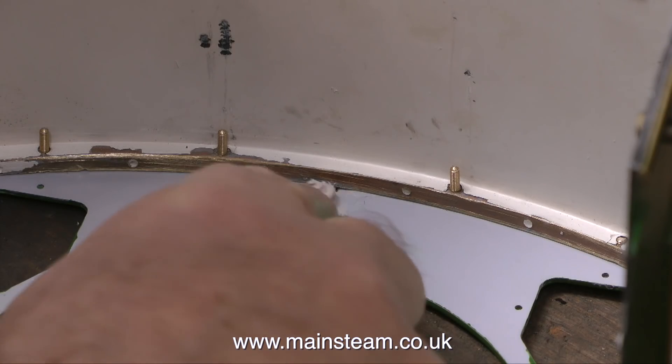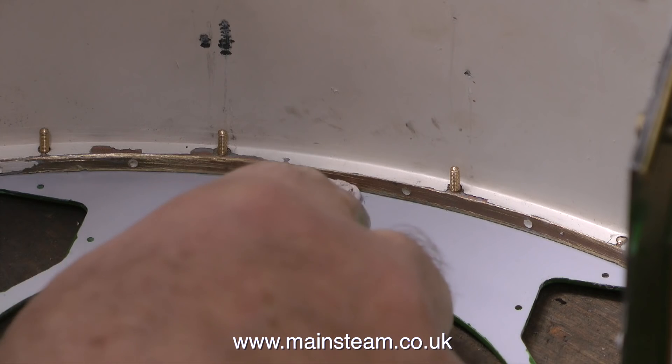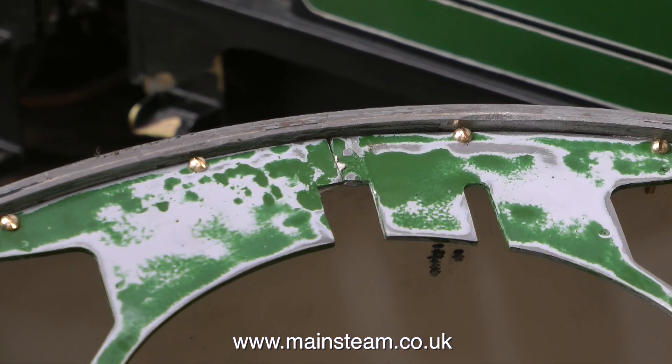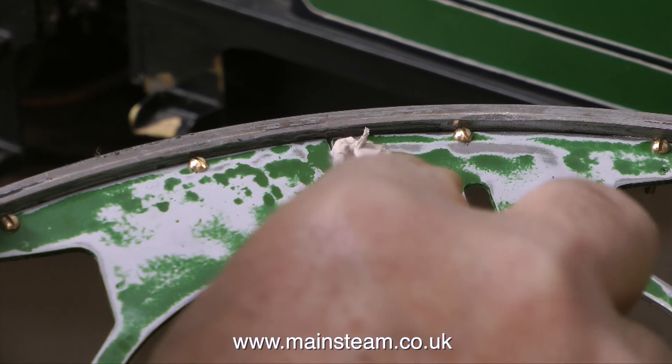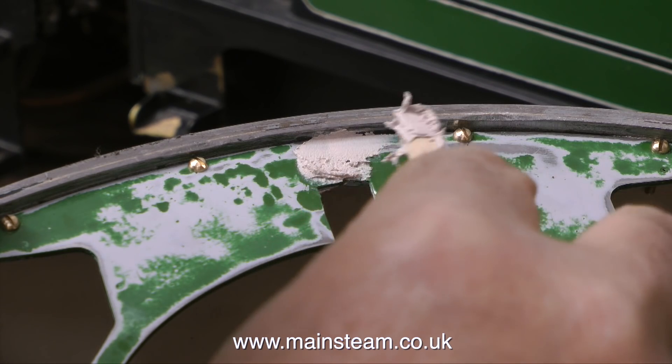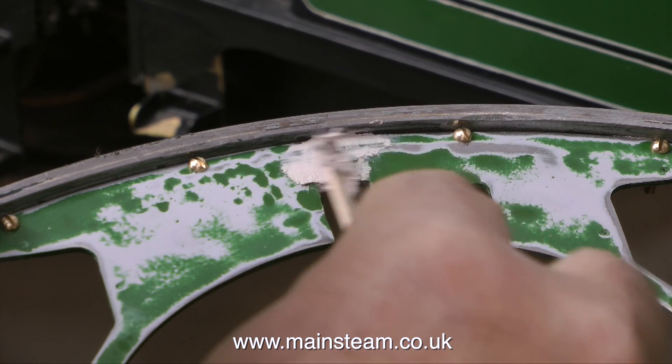Originally the two halves of the spectacle plate were held together with a bit of a mess, a bit of a patch. So rather than replace this patch, I cleaned up where the patch had been, and in this clip you can see that I'm using some car body filler to fill the gap between the two halves of the spectacle plate.